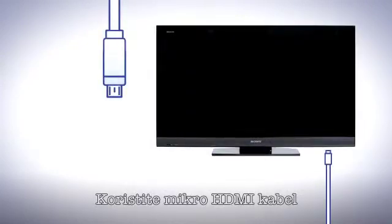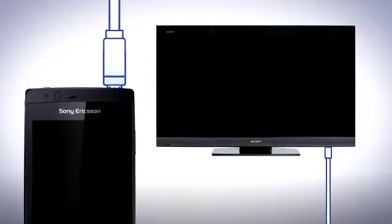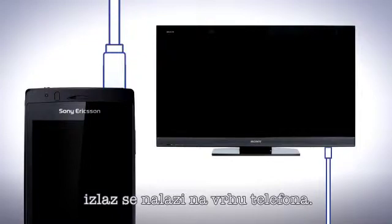Use a micro HDMI cable and locate the HDMI input on your TV set. Now connect the phone to the other end of the cable. The output is located on the top of the phone.